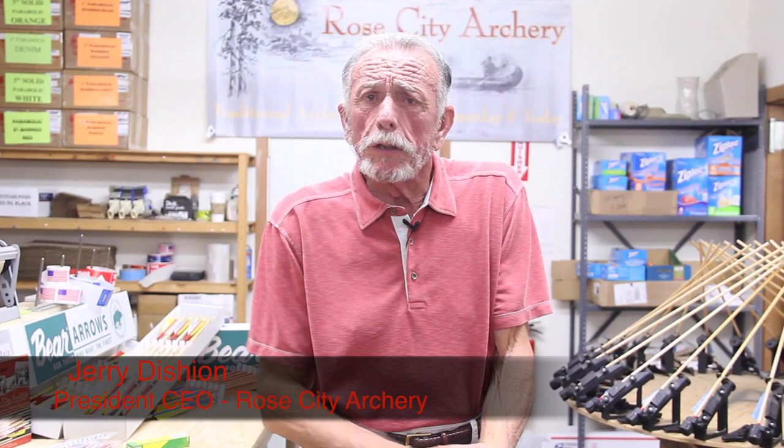Hi there. I'm Jerry Deshawn. I'm the president and CEO of Rose City Archery in Myrtle Point, Oregon. Today we're going to show you guys how to make an arrow.